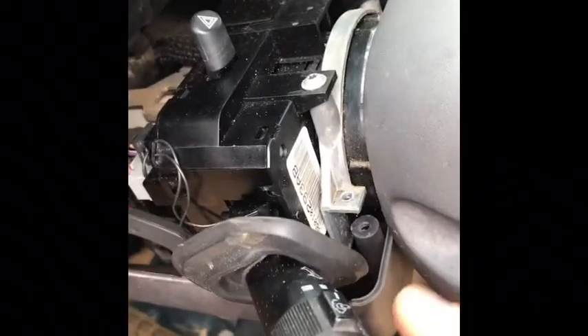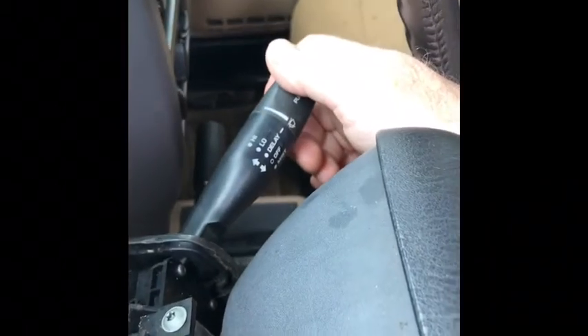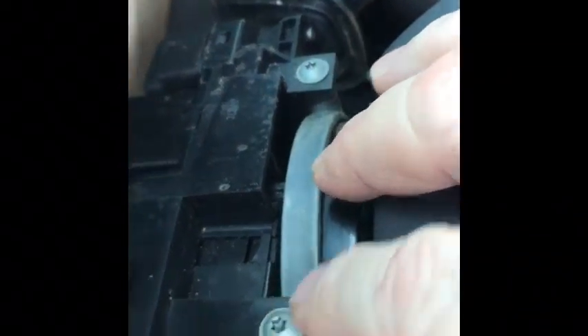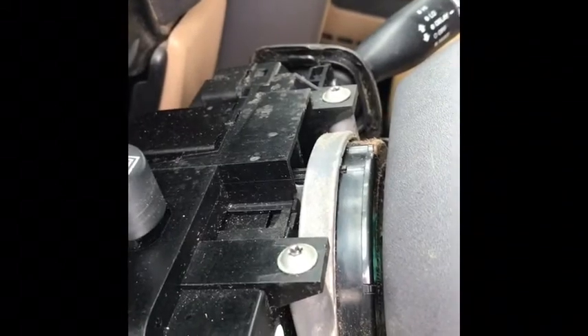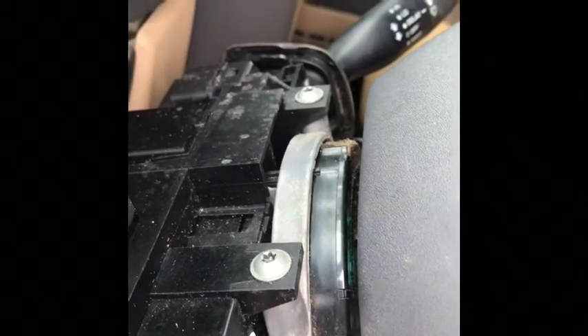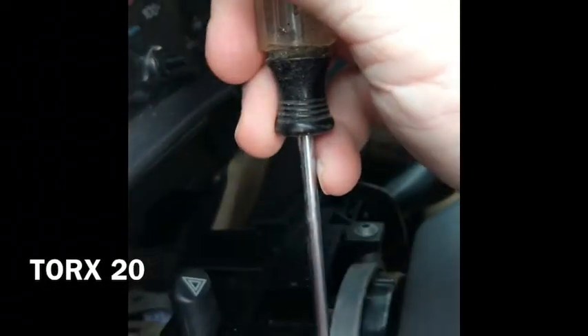Your blinker switch is here, your bright and dim is on this switch, and your wiper switches are on the same assembly. Now the way you get this off is you have two Torx screws here. The bottom switch — the ignition switch — has safety Torx, which require special wrenches, but these upper ones are regular Torx 20 — that's the size you'll need.